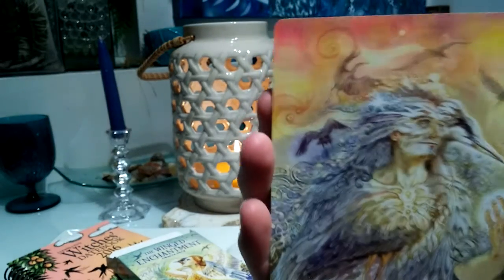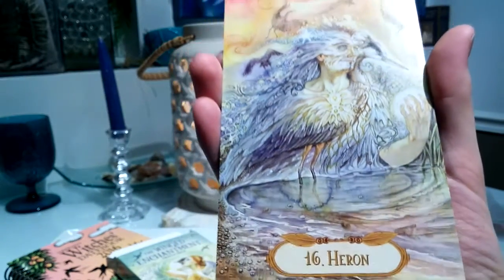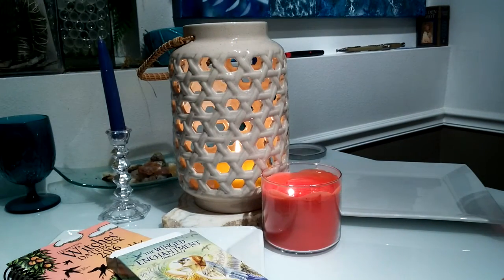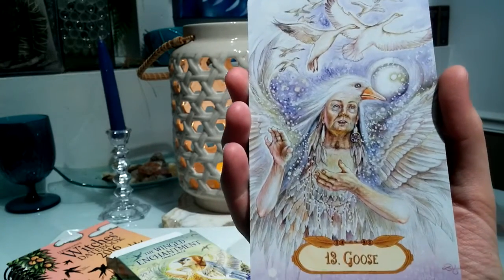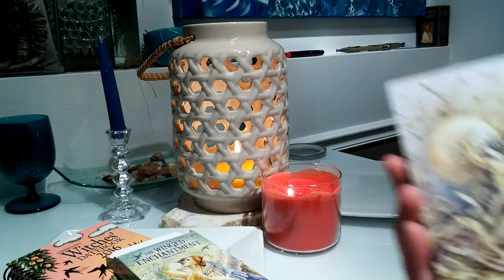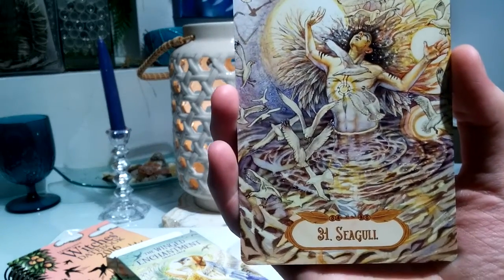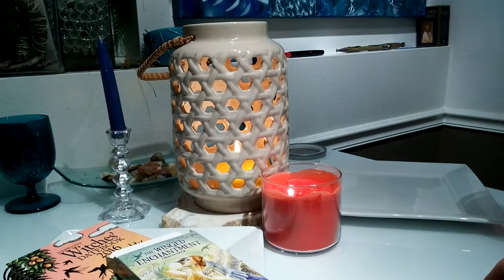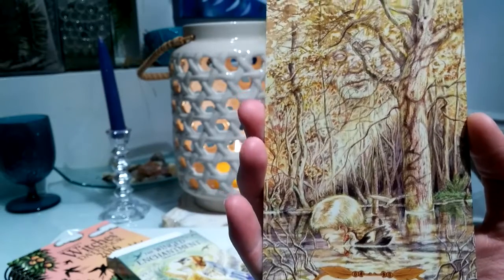The artwork on this is just stunning. As you can see, she spent so much time working on this. I'm not going to go through all of them — probably just three or four — I just want to give you a feel for how it looks. I really like the energy behind this deck and the overall experience of it, and the meanings of the cards go really well with the paintings.